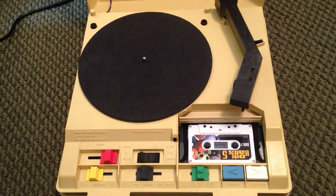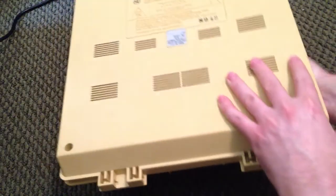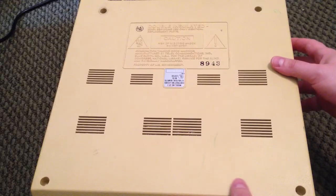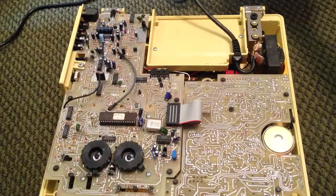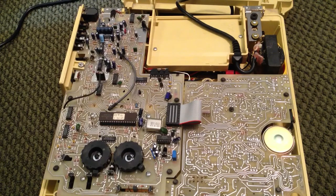I wanted to let you see what this unit looks like on the inside, so we'll flip it over. As I mentioned in my Model A80 video, I actually worked for a company out of high school where we repaired these units. I never saw one of these combination units before until recently. I did work on the Model A80 turntables as well as the cassette decks — I believe they were C1 — the ones that are yellow, orange, and green.